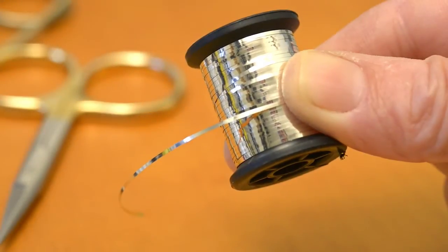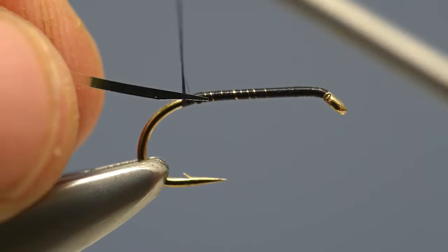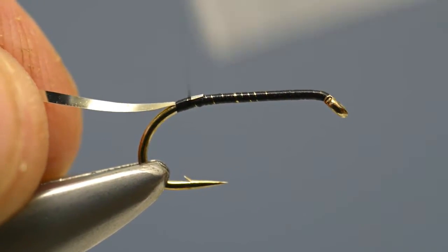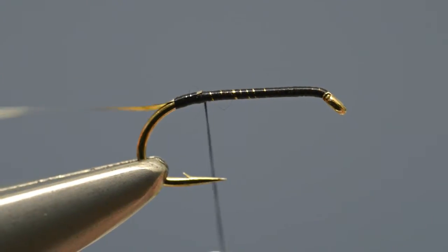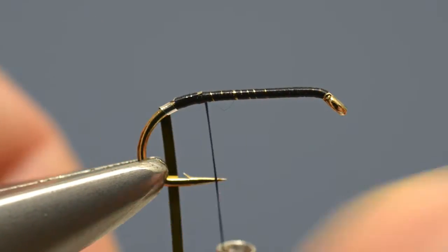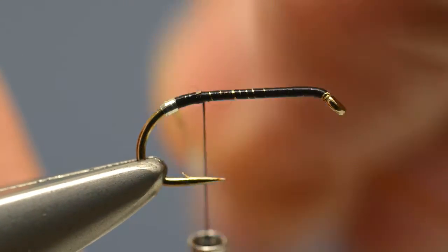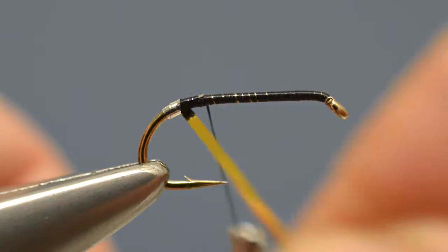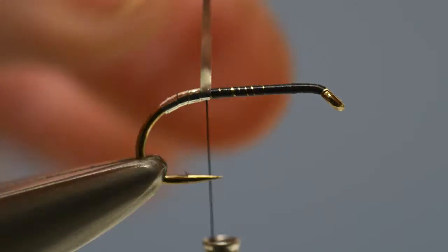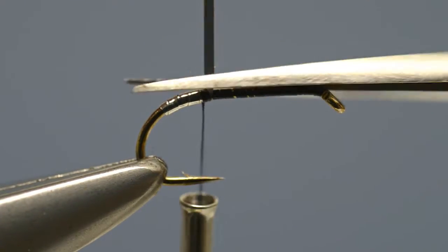From a spool of flat silver mylar tinsel, cut a length and cut one end to a point, then catch it in with a few turns of thread. Then take hold of the tinsel and wind it up towards the thread to form the tag. Secure the loose end and then trim off the waste.